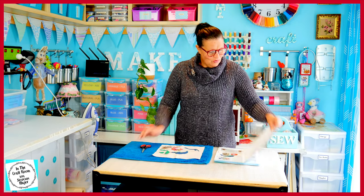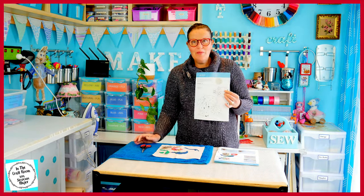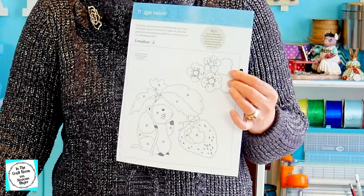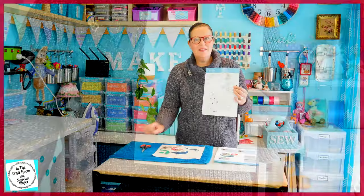In the guide it suggests that you trace template number two onto your fabric for the placement of the pieces. I'm not going to do that — I'm going to be placing my pieces down using eye and this guide. Once I place them in their spot I'm going to press them down. I'm going to start with Timmy Willie and work around his body.